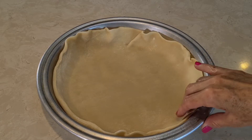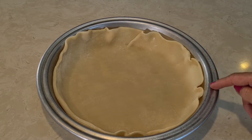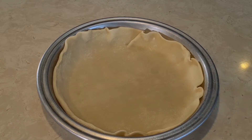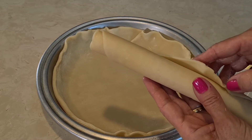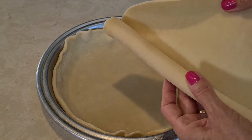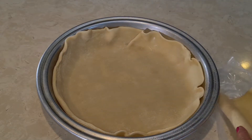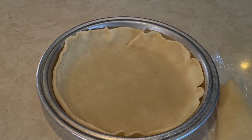Here's one of my pie crusts. I sprayed the bottom of my pan with non-stick cooking spray and then laid it out. You have to unfold these very carefully — you don't want them to break. Just unfold them nice and carefully after the 15 minutes of letting them thaw. Now I'm going to put all my filling inside my pie.